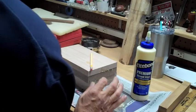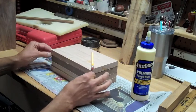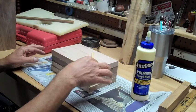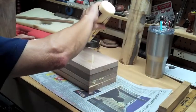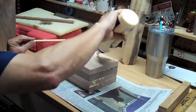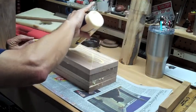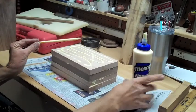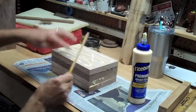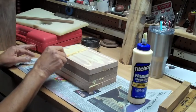This is the start of a project I'm making for a friend who is going to be ordained deacon in the Catholic Church. I'm going to make him a chalice. It's going to be made mostly of oak and I'm going to put two sections of walnut in here so it'll have two stripes.